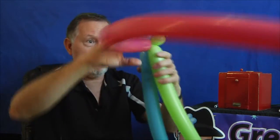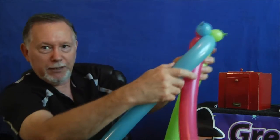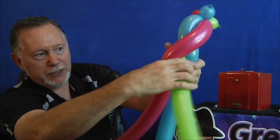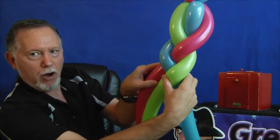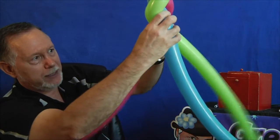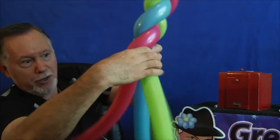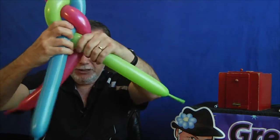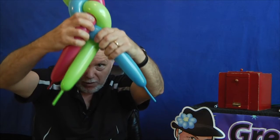Now we're going to start to braid this thing here. What you do is you're holding it and you take one and then the other, just like you're braiding hair — there and there. Make sure that you're not getting off kilter, not going too far to one side or the other. Make sure you always bring it back to the middle before you twist the other one, and you just keep braiding it on down. Braiding it, braiding it — you're getting to the end and you have to choose which point you're going to finish it off.